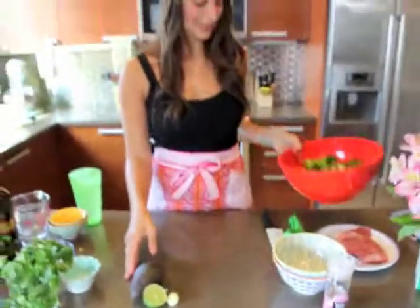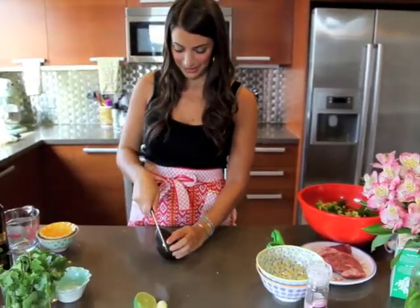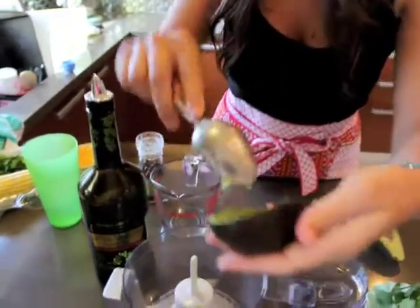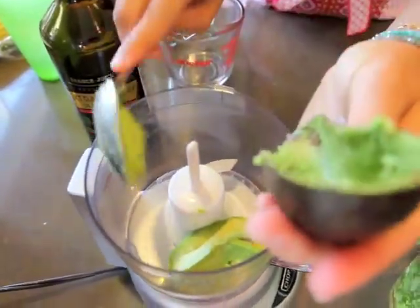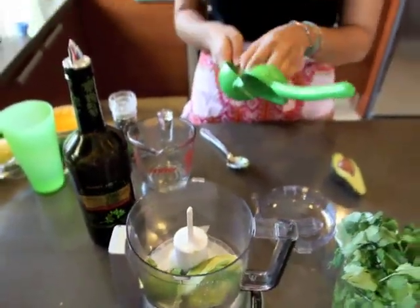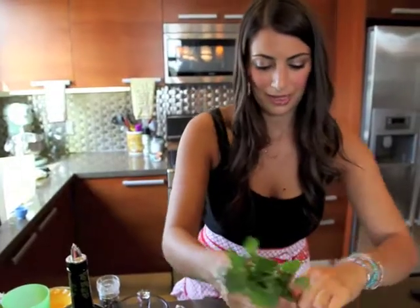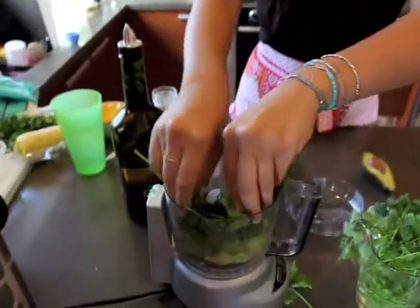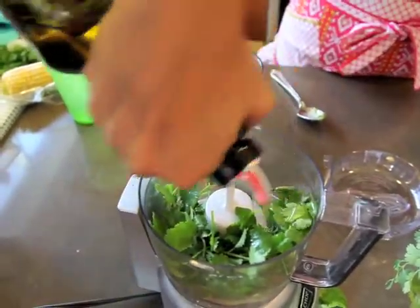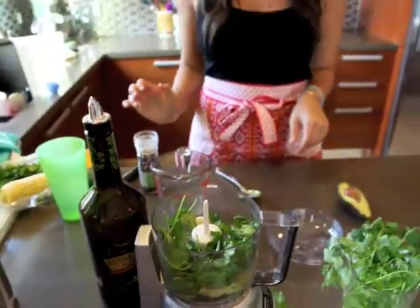Now we're going to make our dressing — a cilantro lime avocado dressing. It adds a ton of flavor to the salad. We'll use about half an avocado in our food processor. If you don't have one, you can put it in a blender and that'll do the same thing. We're going to juice half a lime, add a bunch of cilantro — you can take off the last inch because you don't need that, but you don't have to worry about stems because everything will taste good. Then a little bit of olive oil, about half a tablespoon, and a big clove of garlic. And then we're just going to turn it on.